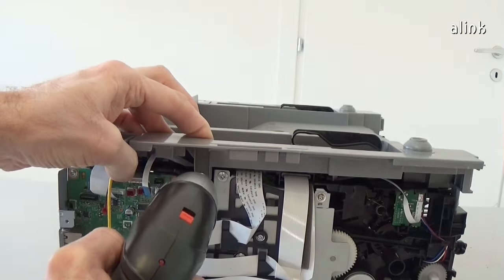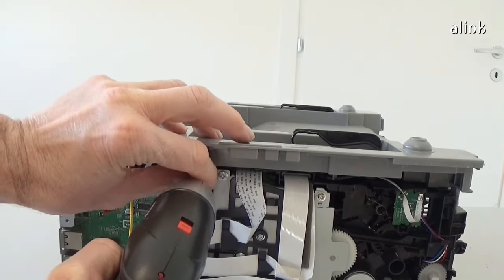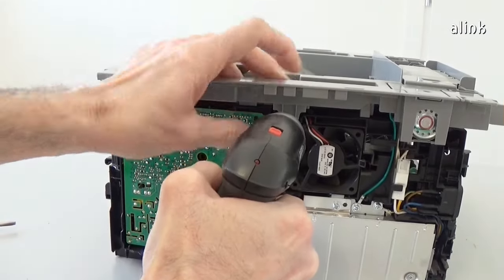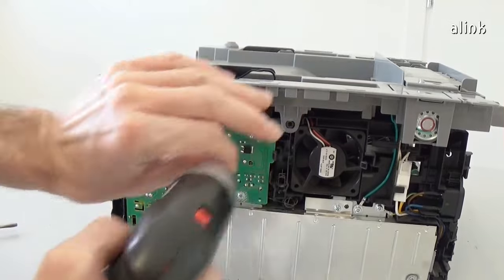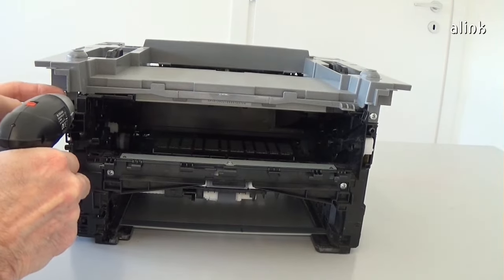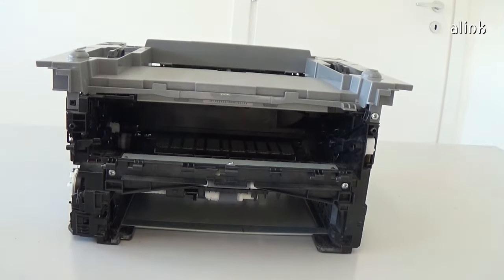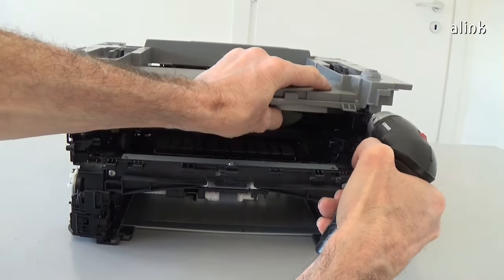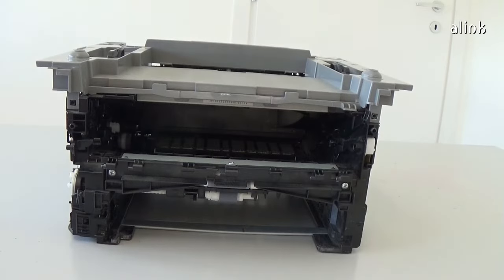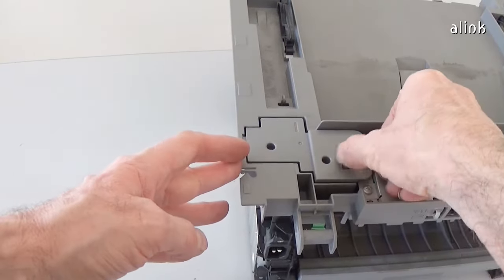Remove the four screws of the top cover. Release the hook and remove the speaker cover.